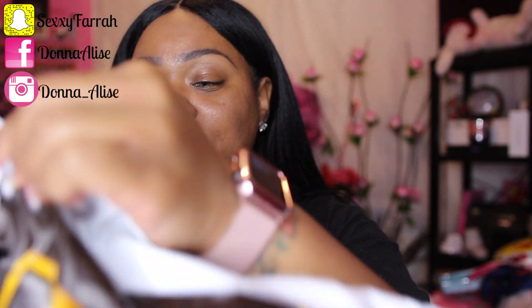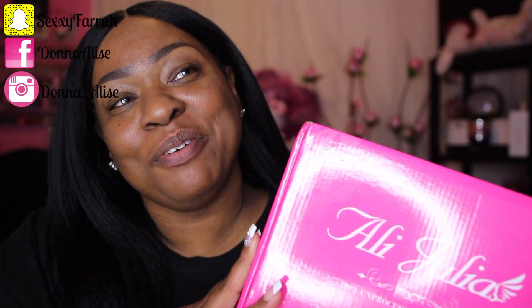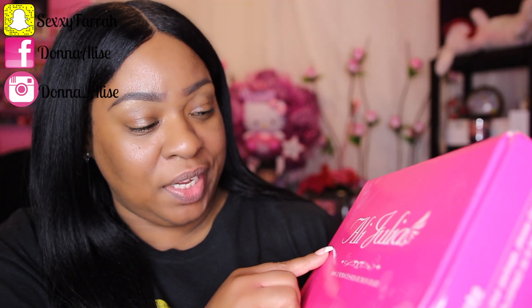I got my package right here from UPS. The shipping took about two days and I've had this hair for quite a while — as you can see I haven't opened it yet, I wanted to wait to do it on camera. Excuse my face, no makeup. So let's open up this package and see what we've got. This is the pretty pink box the hair comes in, and on it it says Ali Julia Hair — it's 100% unprocessed human hair.